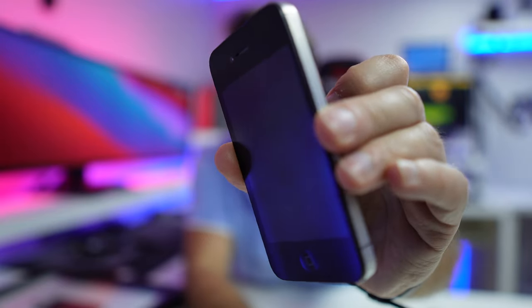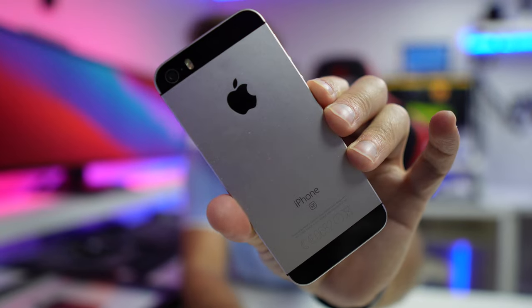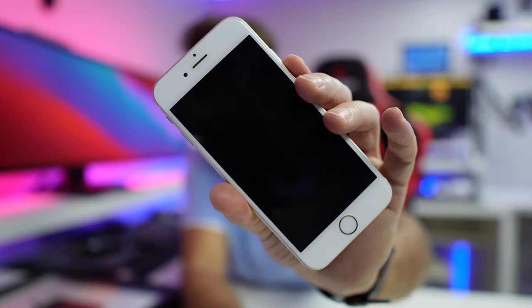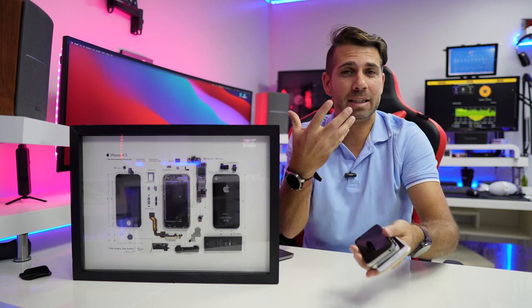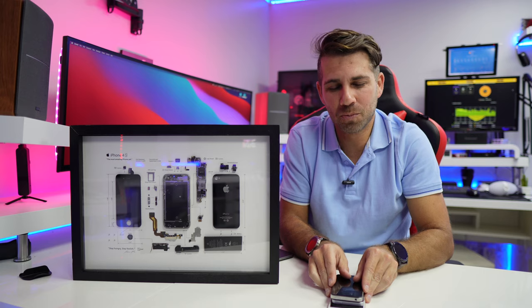In my hand I still have an iPhone 4S, an iPhone SE first generation, and an iPhone 6. And if you ask me, 'Hey Robert, why didn't you sell them when they had commercial value?' — they mean something to me.